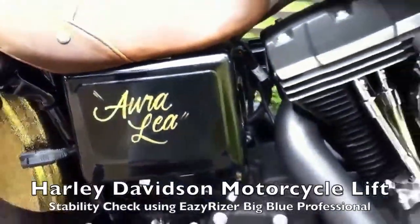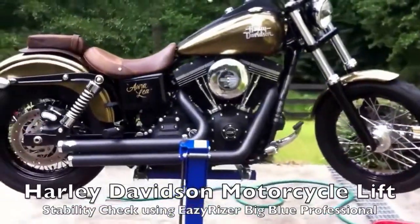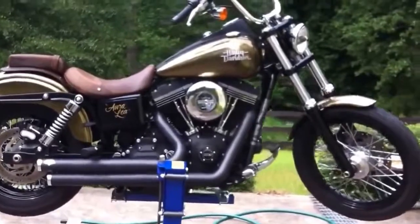Let's try to do this real quick. This is Oralee. Oralee is a 2013 FX-DBP. It's a street bob with a high-performance 103 in it.